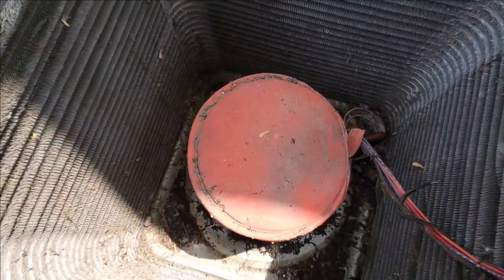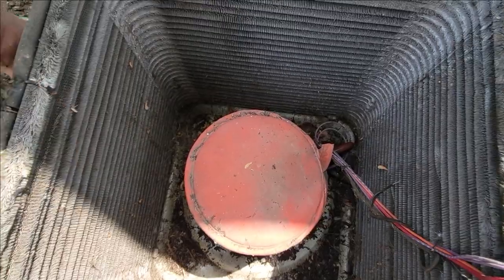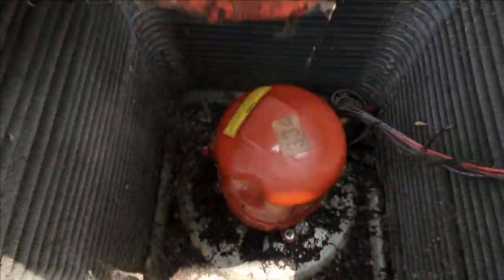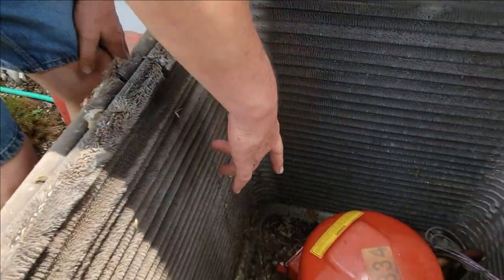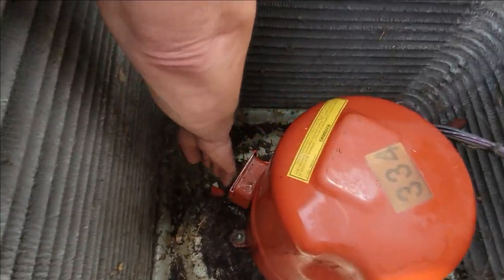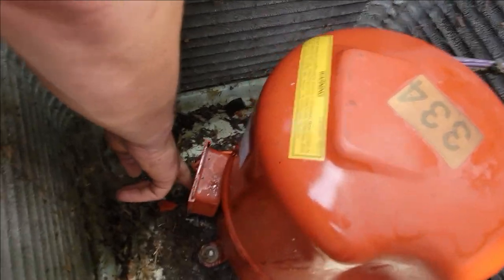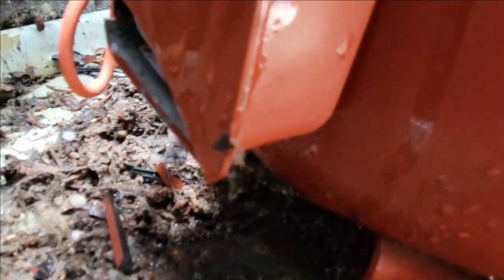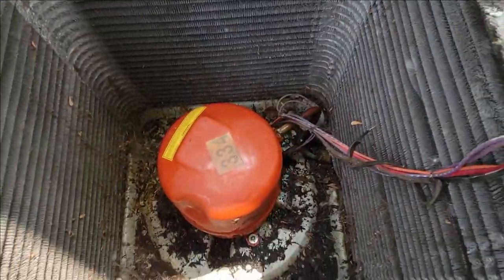Inside here is the crankcase heater. This is just a little cover — it covers the compressor. The crankcase heater goes up underneath here. You can't really see it, but this is where it goes — up under there on the bottom of the crank. It keeps the compressor warm. We'll come back here in a little bit and start spraying it down and clean it up.